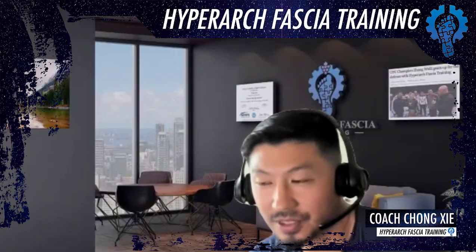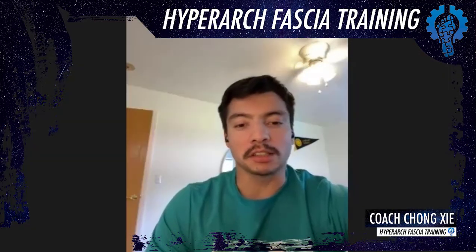How would I describe HFT to someone who hasn't tried it before? You may not believe it, but it works.